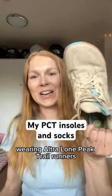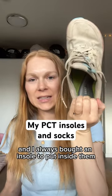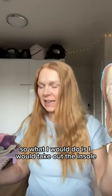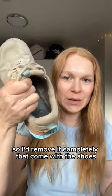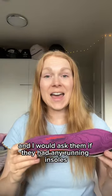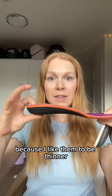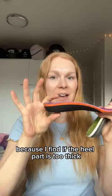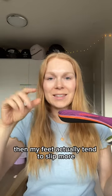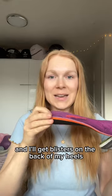I hiked the Pacific Crest Trail wearing ultra Lone Peak trail runners and I always bought an insole to put inside them. I would take out the insole that came with the shoes, go to a gear store and ask for running insoles because I like them to be thinner and lower profile — if the heel part is too thick my feet tend to slip more and I get blisters on the back of my heels.